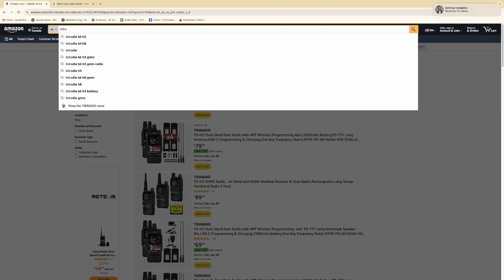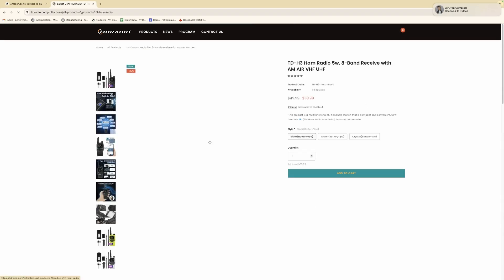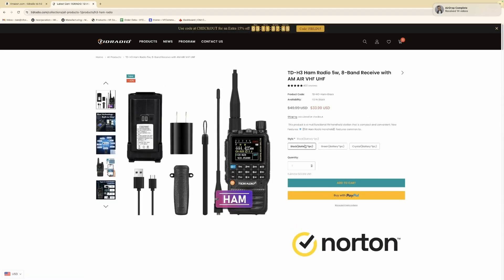I'm not going to go into the programming with Chirp or OdeMaster here — that's up to you to look up on YouTube. If you do need a programming tutorial, let me know in the comments below. Price point: this thing is dirt cheap and you can buy it on Amazon or at TID Radio. It easily competes with the UV5R and has ten times the features for a similar price.